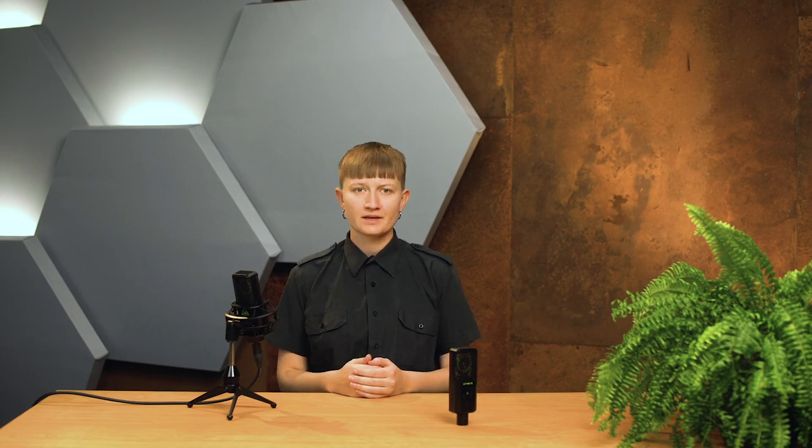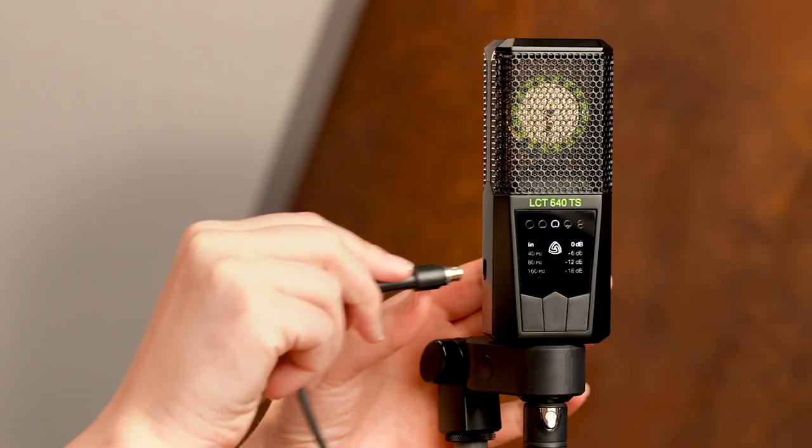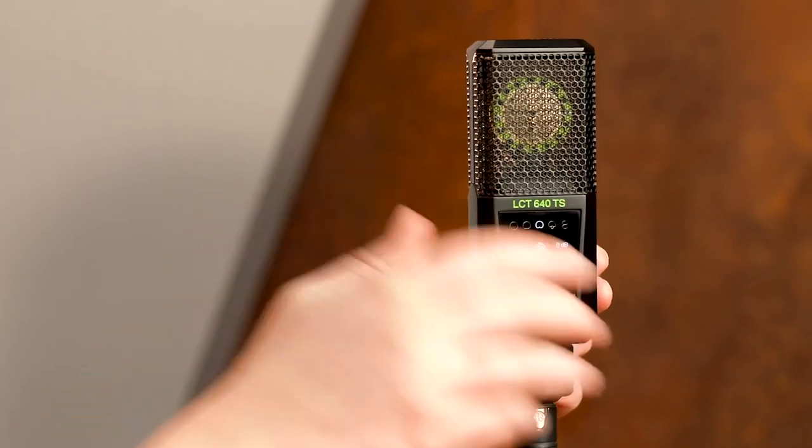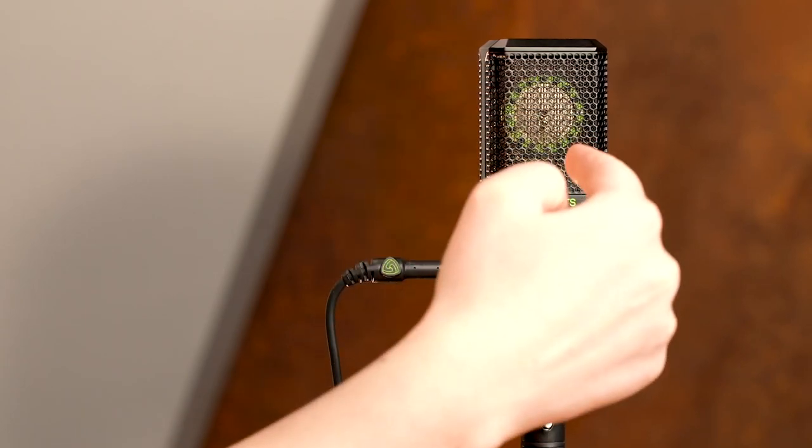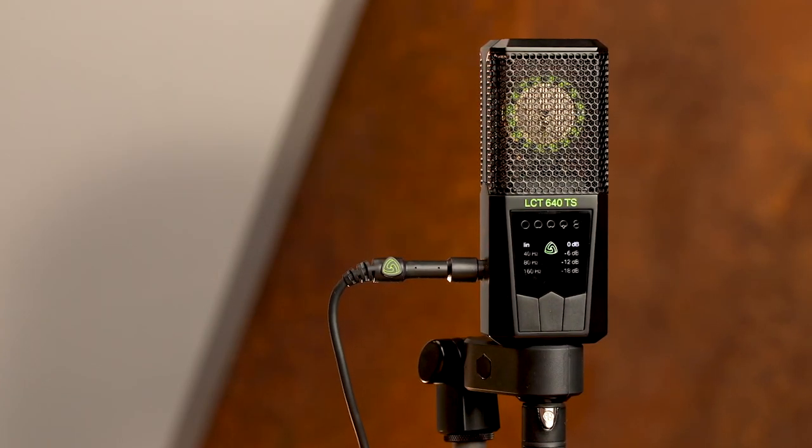We can create different polar patterns from two cardioids by varying the polarisation voltage and hence the sensitivity, or by turning the phase of one of the two signals. This means there is an infinite number of polar patterns. This is one of our multi-pattern microphones, the LCT640TS. Compared to traditional designs, it adds a whole new layer to multi-pattern functionality — it has two outputs, one for each capsule. By connecting an additional cable and holding this button here, you switch on the mic in its dual output mode, recording the front and back capsule on two separate channels. This lets you mix them to create all polar patterns whenever you want, even after you've already finished recording.